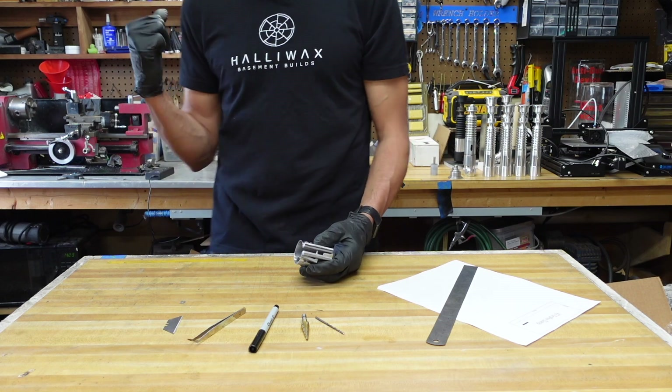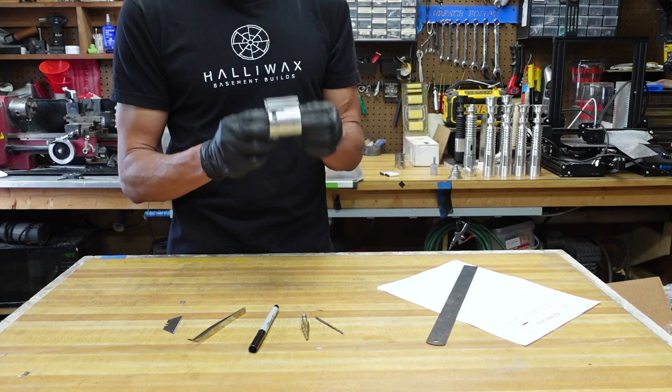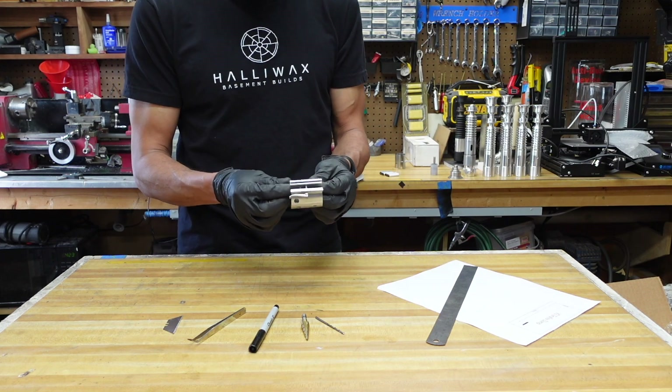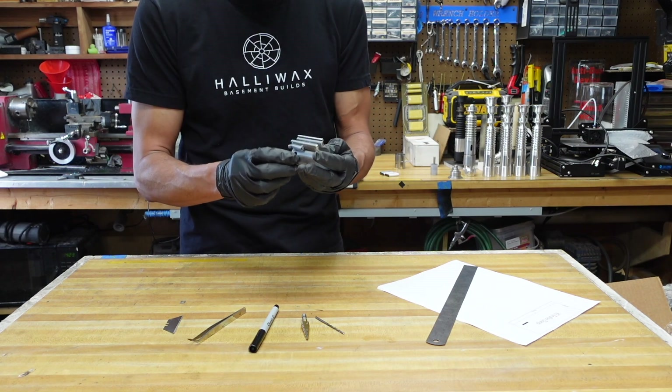One thing I'd like to mention is you don't need an end mill to drill these holes — you could do it with a power drill — but it's very important to use something inside this clamp as reinforcement: PVC pipe, a wood dowel, anything just to prevent this from snagging, ripping, and damaging your clamp.